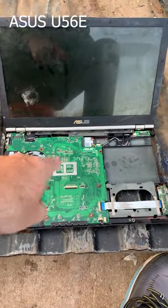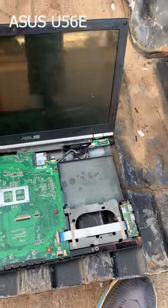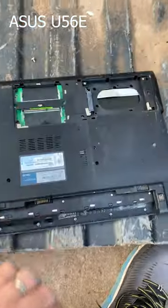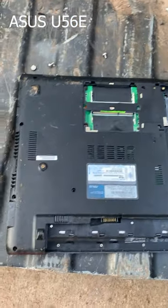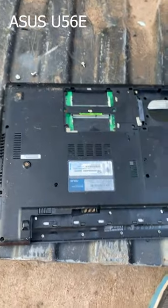We have, and this is how we found it folks, we have a busted up Asus laptop. It's pretty thin. I wonder if there's a CPU I can retrieve out of here. I'm going to see if I can't get a CPU out of this thing.